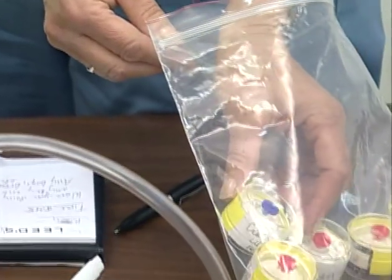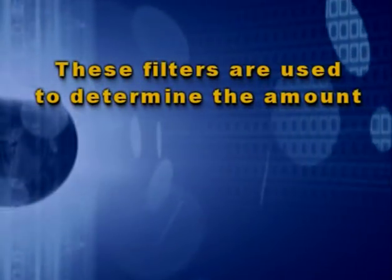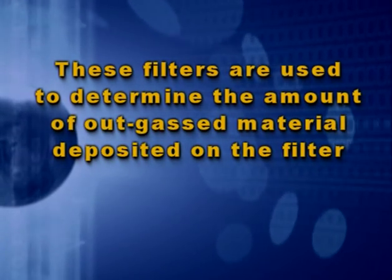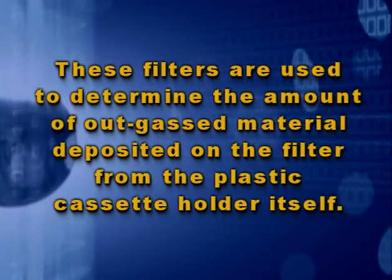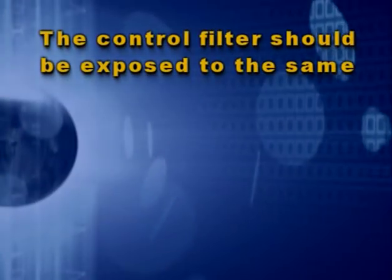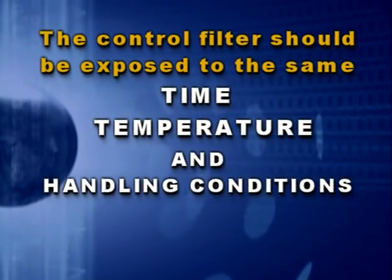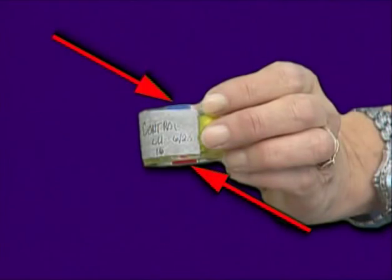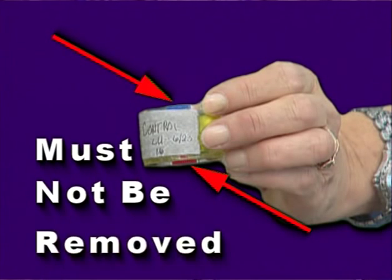A control filter should be submitted to the laboratory along with the filters used to collect particulate material. These filters are used to determine the amount of outgas material deposited on the filter from the plastic cassette holder itself. One control filter should be submitted for each day of sampling, and that filter should be from the same lot as those filters used to collect material. The control filter should be labeled as 'control' and exposed to the same time, temperature, and handling conditions as the ones used for sampling.